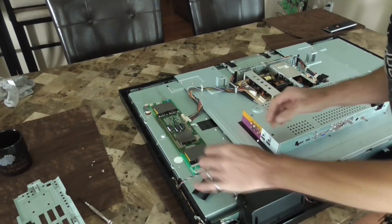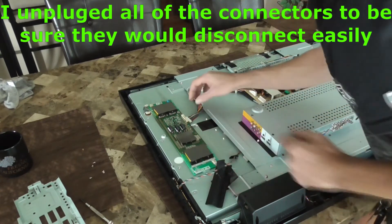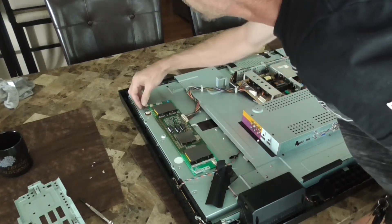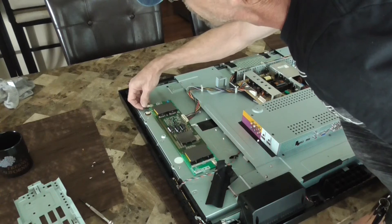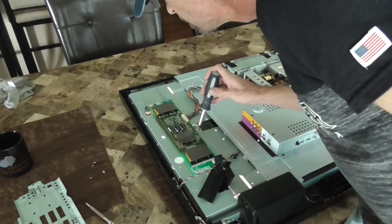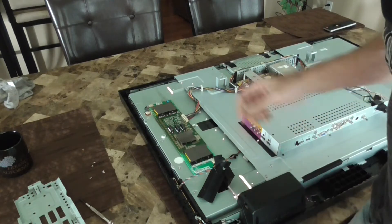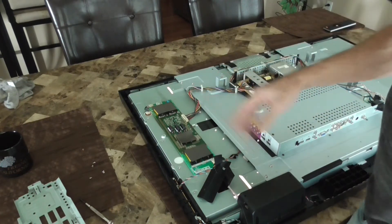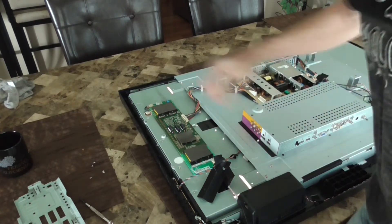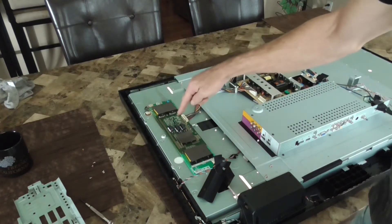Now I've got it exposed, so I'm going to plug things back up and see when I power it up without the back on whether it flickers. I've got an insulated screwdriver and I'm just going to touch that board and see if anything is going on, because now it's not flickering — it may be something to do with removing the screws and something contacting again. Let's turn it back off and verify that this board is actually the backlight.